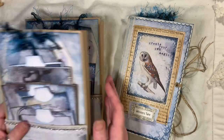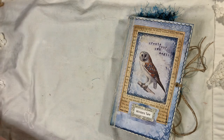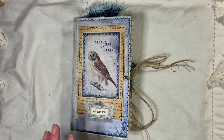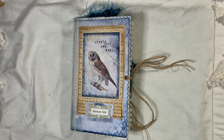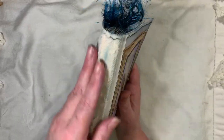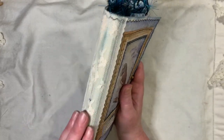I'm going to show you the journal first and then the two altered paper bags. The journal measures eight and a quarter by five inches. It has one signature, 64 pages front and back, and all of these will be listed in my shop if you're interested.